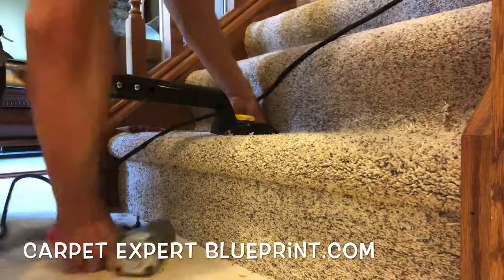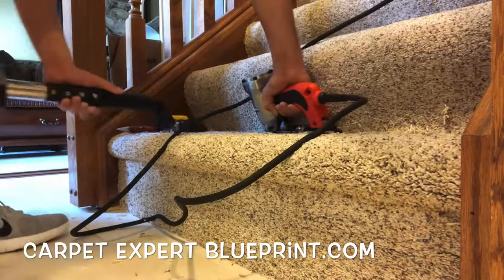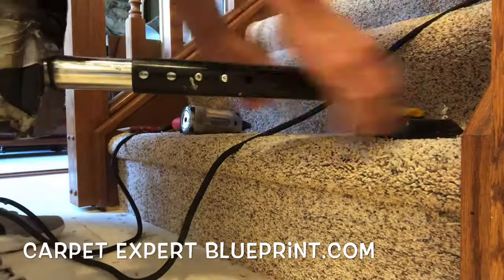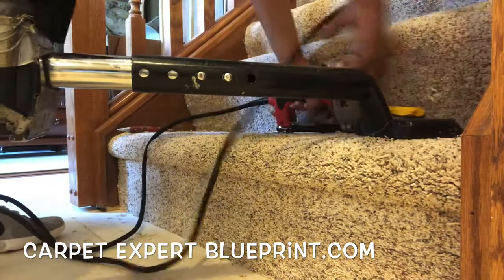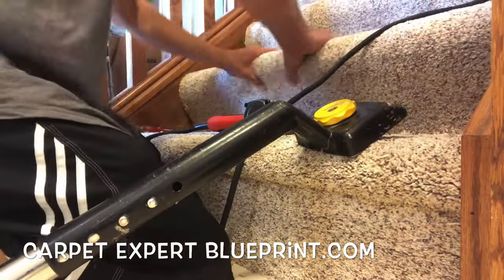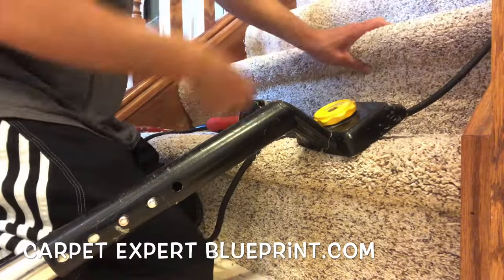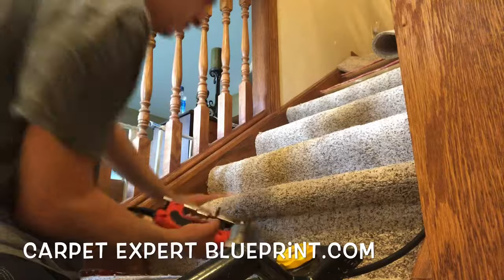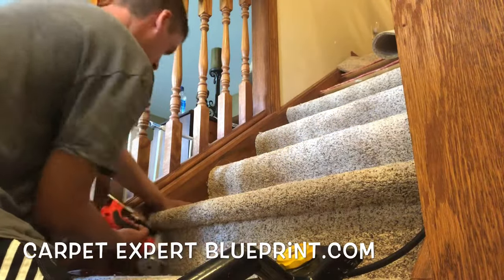So we've got our first step up. We're going to stretch starting up in the middle here. We're just going to fire those staples in and our job is to get it tight and secure it right now. When it's all said and done — I'm not going to show it in this video — you can go back over it and do all the creasing to hide the staple divots and give it some nice crisp lines, but we're just going to use this tacker to create lines in the carpet and secure it to the step.